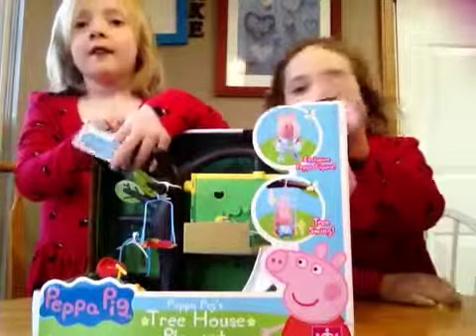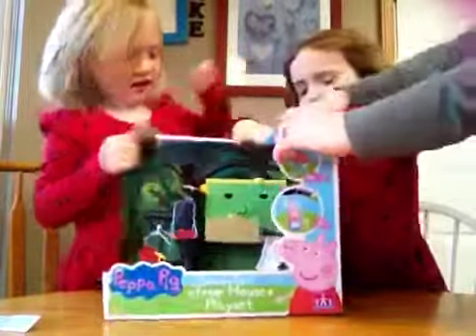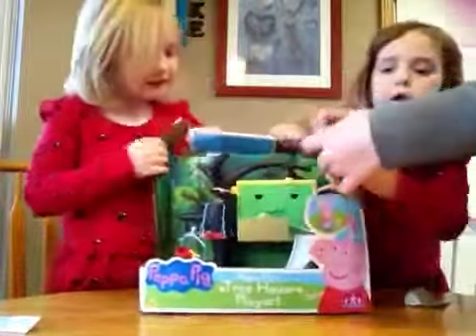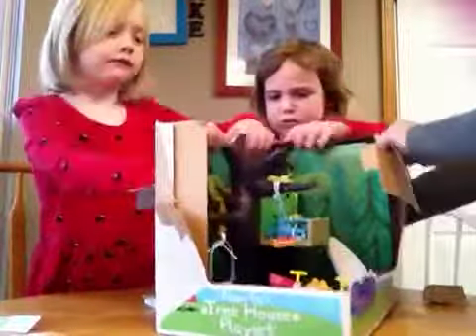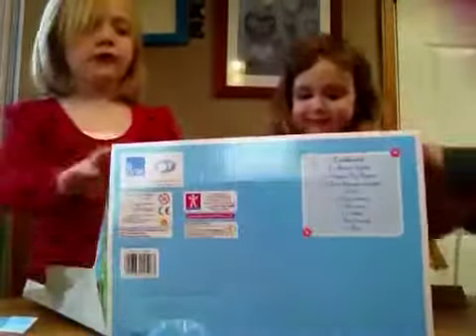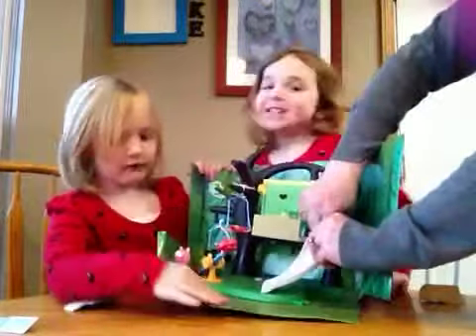Are we ready? Just start opening it. Can we get scissors?